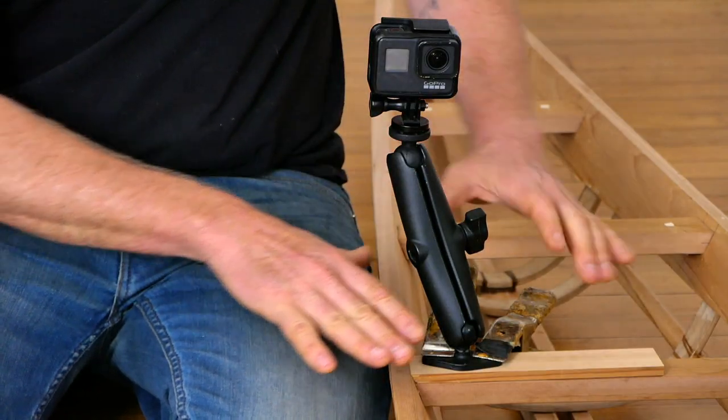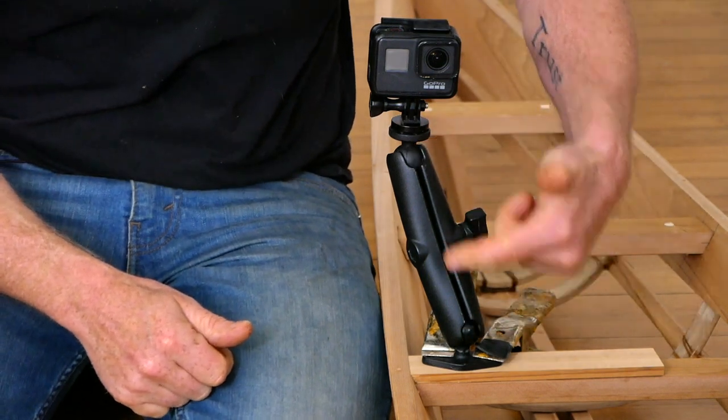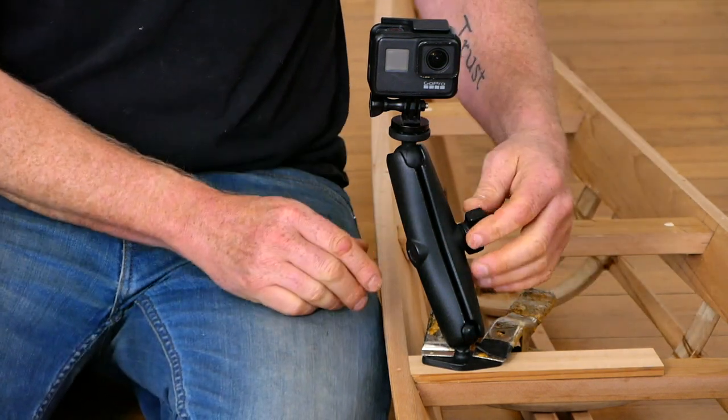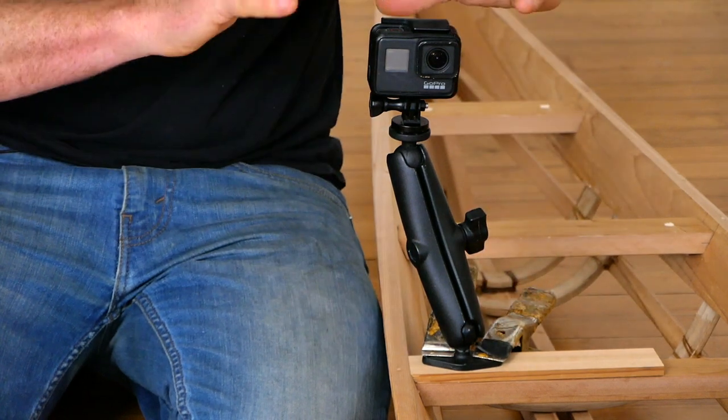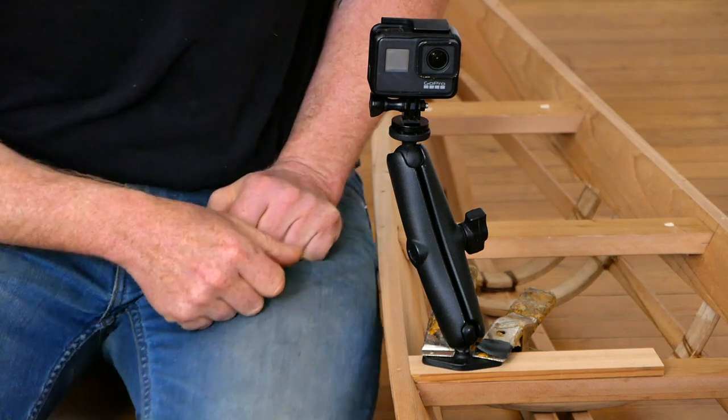I'll go over this again when we get to the skinned kayak, but this is the Ram mount long arm attachment. The reason I like this is because it gets the camera up a little bit higher for a better vantage without being so long that it's really vulnerable to getting damaged.